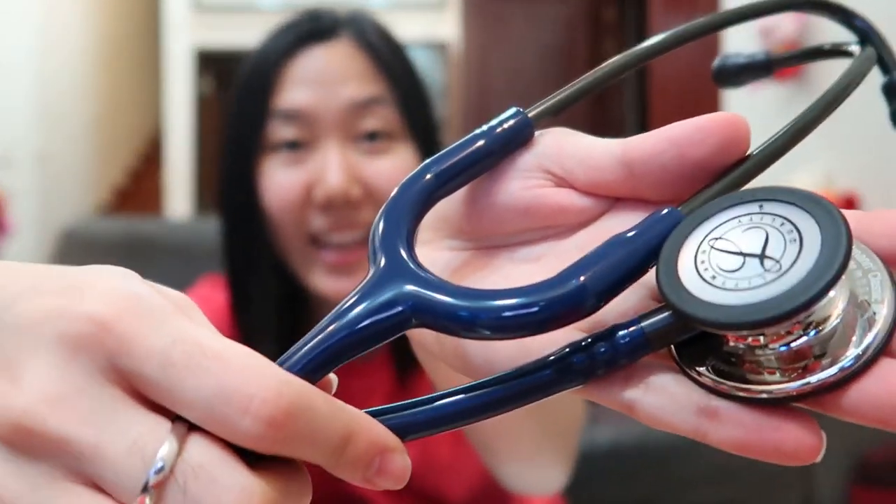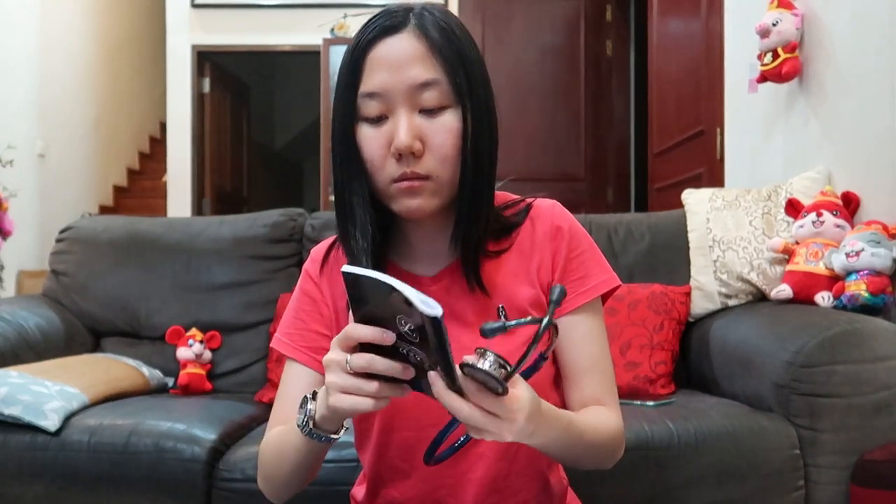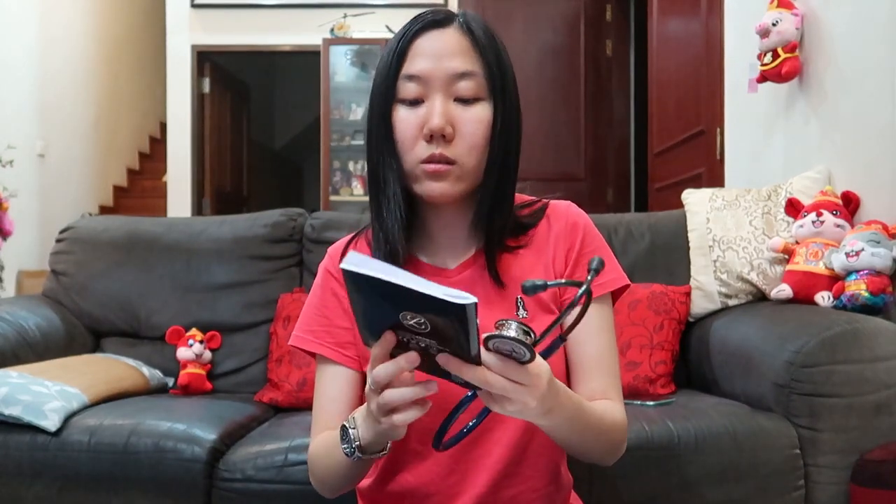So, navy blue color with the mirror finish. In the box there is a manual which actually teaches us how to use a stethoscope. We have to wear the earpieces pointing outwards so that we can hear the sounds more clearly. Let me try to listen to my own heartbeat — I've never heard a heartbeat before, I'm super excited!